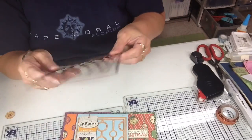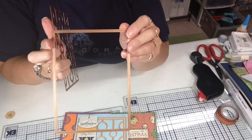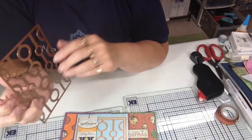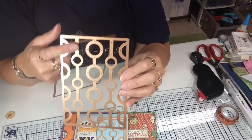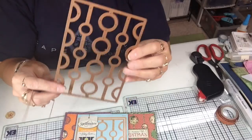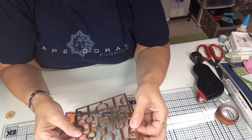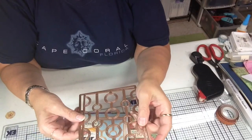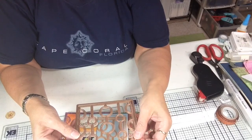The die set is actually two dies that you get. One cuts just a rectangle and then this one cuts just the frame. You could cut a frame and a piece of paper, but what you want to do for a card base to make a frame is you layer these two dies together and cut both dies together.